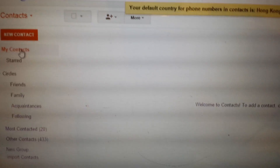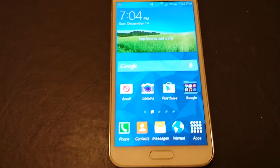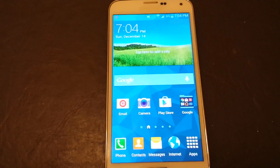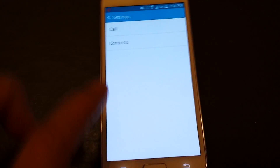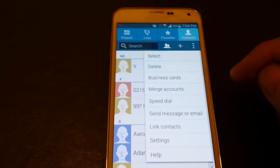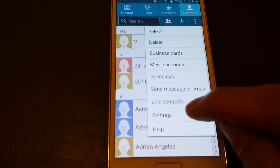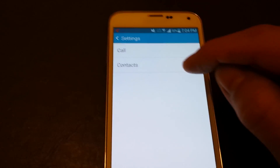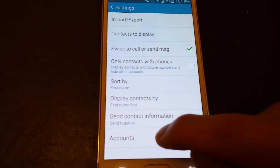You can see right now I have zero contacts in my contact list. First thing we want to do is make sure that your Gmail is synced. Click on contacts, and then on the top right-hand side you see the three dots. Click on there, then we want to go down to where it says settings. Click on settings, then click on contacts, and then click on accounts down here.